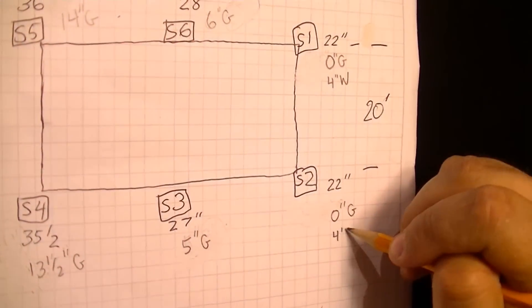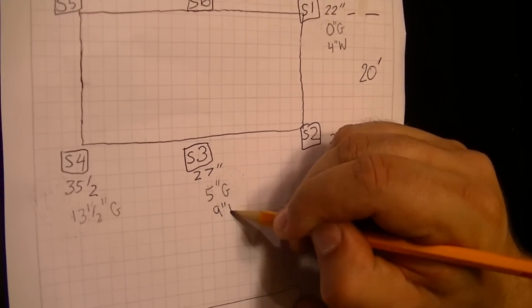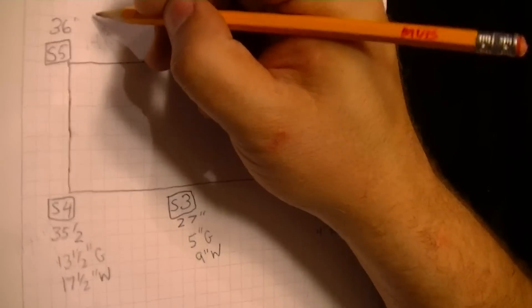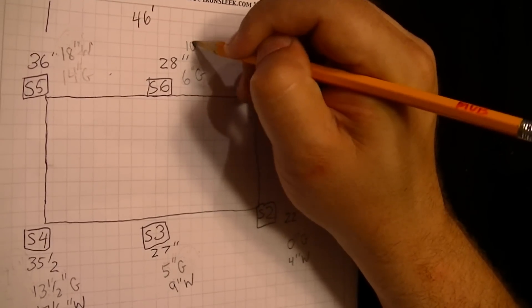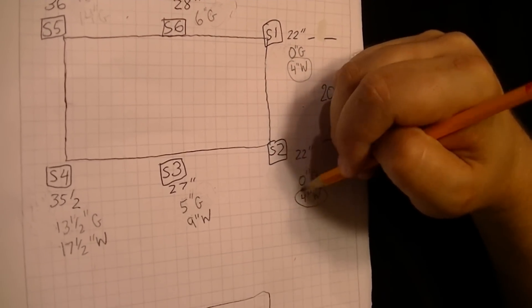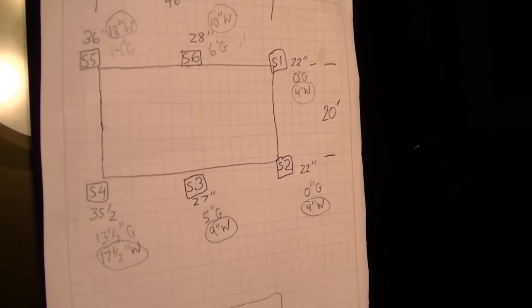The next step is to bring it up four inches, like we're filling up the water. So zero inches at ground becomes four inches of water — same for stakes one and two, your lowest spots. You're going to have nine inches of water at stake three, 17 and a half inches of water at stake four, 18 inches of water at stake five, and 10 inches at stake six. So four inches on one end, 17 and a half to 18 inches on the other end — a very buildable rink.